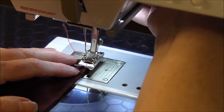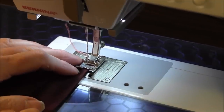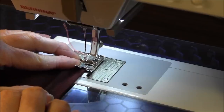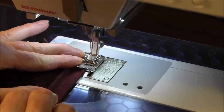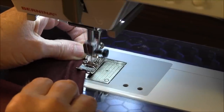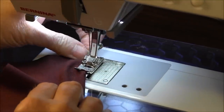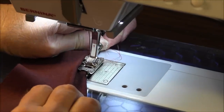What you're going to do is begin by placing it under the machine, and as you're stitching, you're going to be stretching the material. Once you get it started, you're going to stretch it in the back and in the front, and the more you stretch it, the curlier it will get.